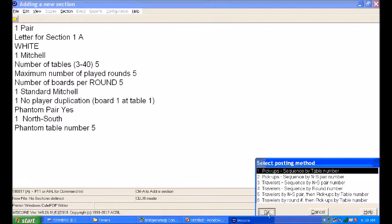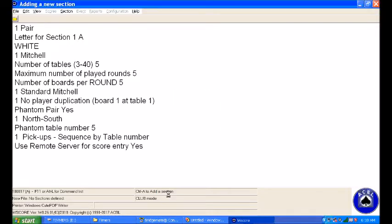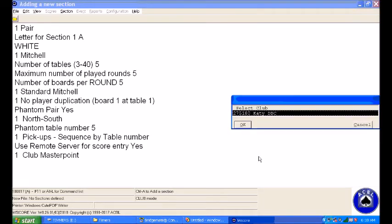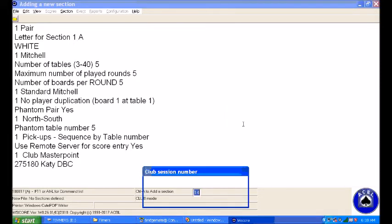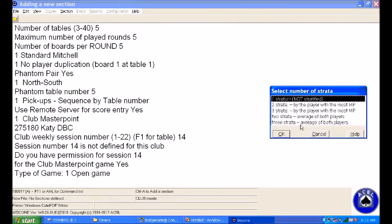Pick-up sequence — that's by table numbers, it's already set up, so we'll say okay. Do we want to use the remote server for score entry? Yes we do. Do we want club master points? Yes we do. It comes up and tells you what club we are, so you just say okay because that is in fact our club number. It is weekly session 14 — that's good, so we just say okay. It's an open game, so we say okay to that.